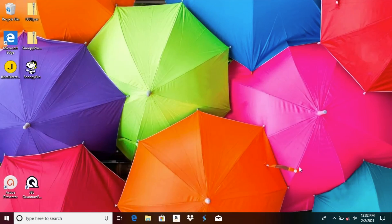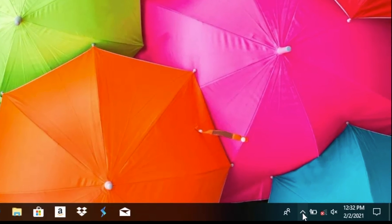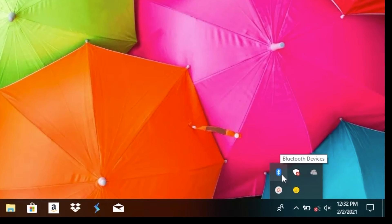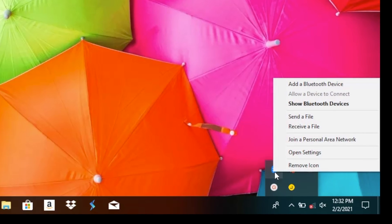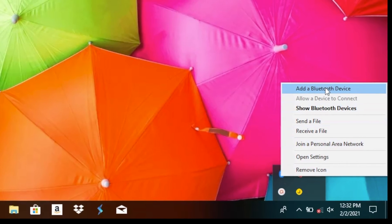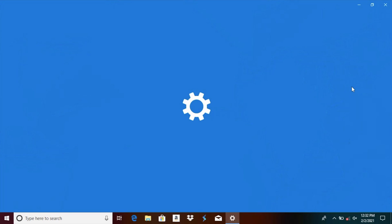Here we are going to take a look at the lower right corner of the screen. That is where we see this little up arrow to show the hidden icons, and there we should find the blue Bluetooth icon. We are going to click right on that and you are going to find here the option to add a Bluetooth device. Once we click on that we are going to load up the settings screen for Bluetooth.